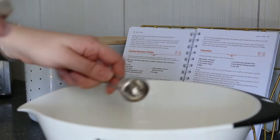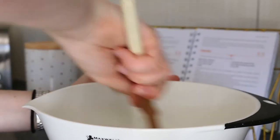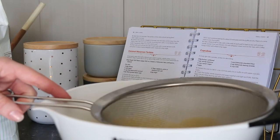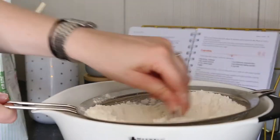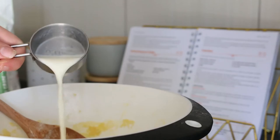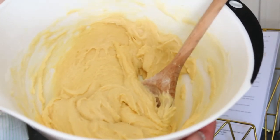Then you need to cream the butter, vanilla essence and sugar together until it's light and fluffy, and then add the eggs one at a time, beating after you add each one. Once that is all mixed, sift in the flour and the baking powder and fold it gently into the mixture. Once that is all mixed in, pour in the milk and give it a mix one more time so all of the ingredients are mixed in together.